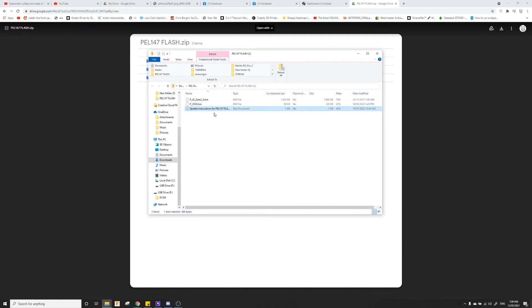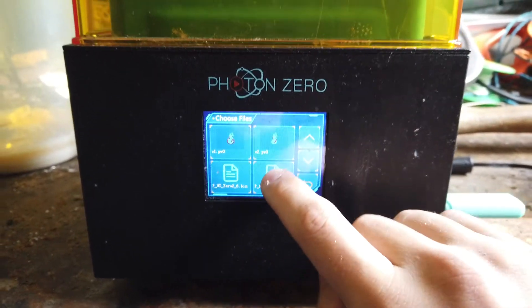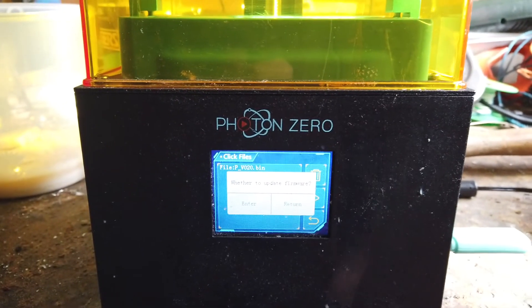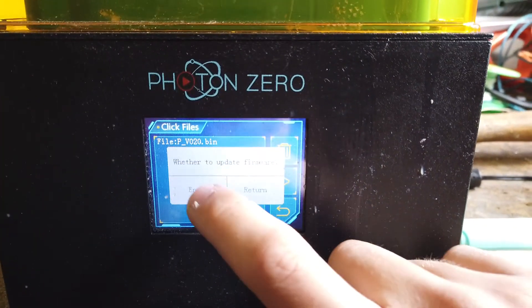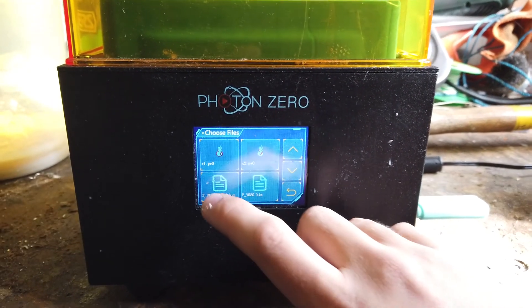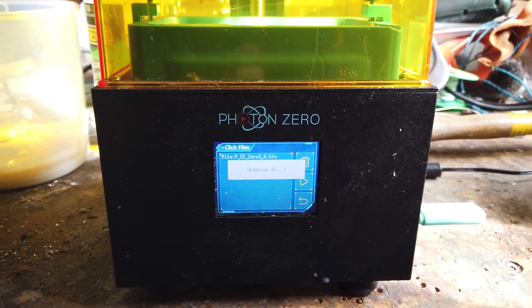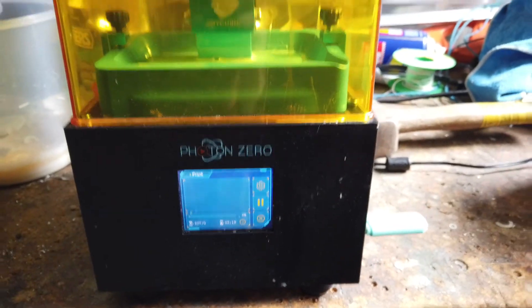There's a README here that has some more instructions, but for this I'm not going to go through it — you can if you want. Then go back to the printer. To begin with, select the p-v020.bin file and begin the print. This won't take too long to complete. Once it's complete, go back to the print menu and select the p-ui-02-6.bin file and begin the print. Once that's done, restart the Photon.